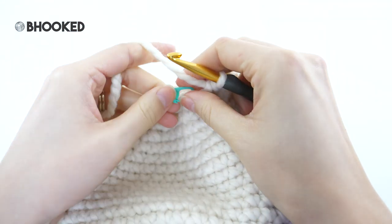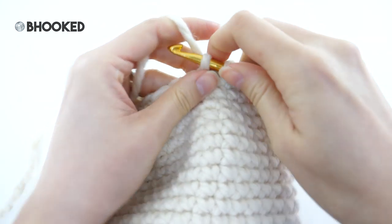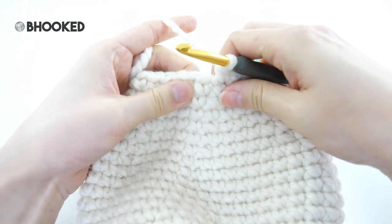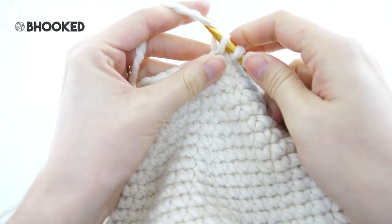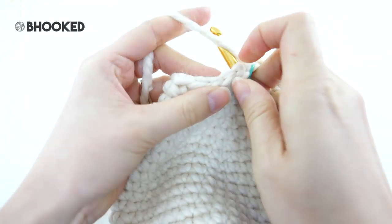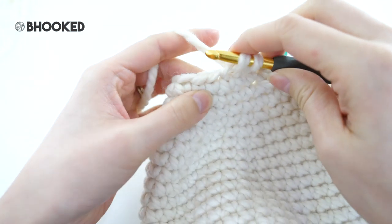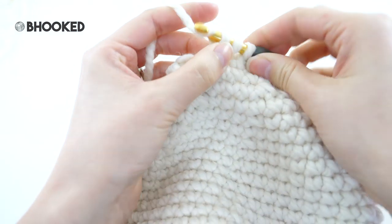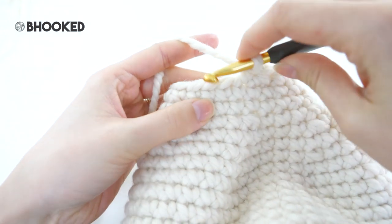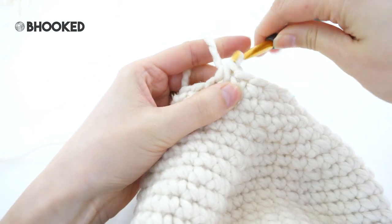For rounds 25 and 26 follow the same repeat: just make one single crochet into every stitch. For round 27 we're going to decrease once again — just a few more rounds to go. This time we'll make two single crochets before we do our decreases. Make your first and your second single crochet followed by a single crochet two together. I'm doing the invisible version, working in just the front loop. The repeat is: one single crochet into each of the next two stitches followed by a single crochet two together, bringing your stitch count from 24 to 18.